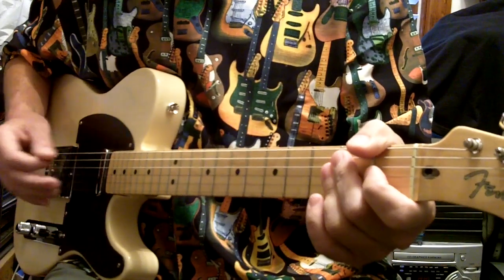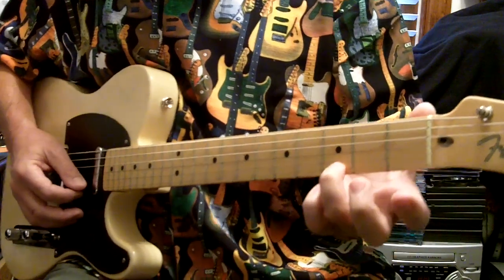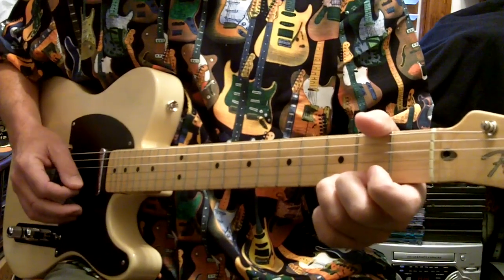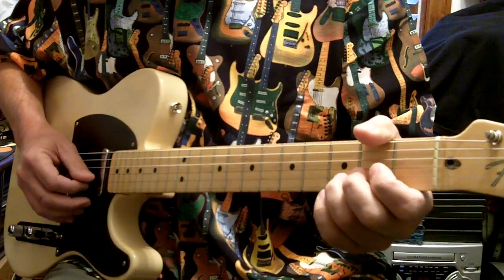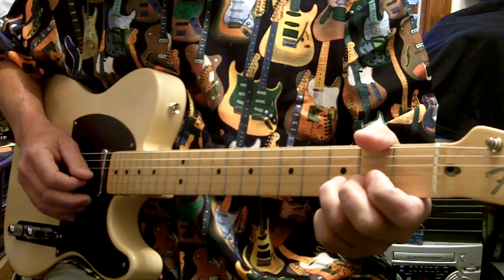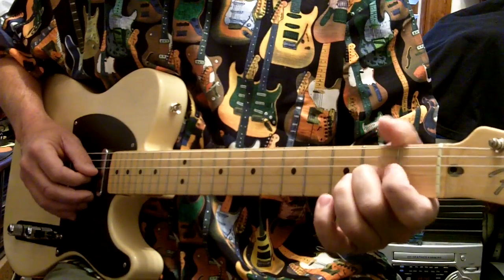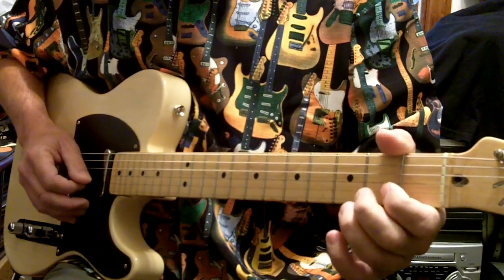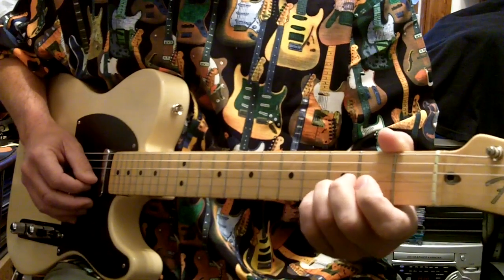Now we're going to play the little lead lick. Start down here at the third fret, first string — always back it up with your other fingers to help bend. Open second string, third fret, then open. Then the third string second fret, open, then the second string third fret, slide to the fifth.